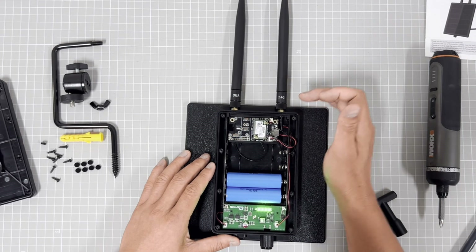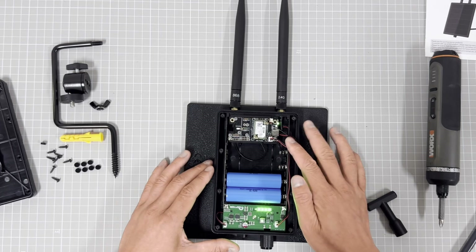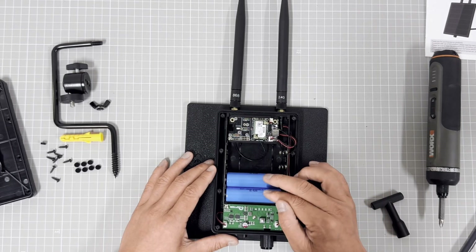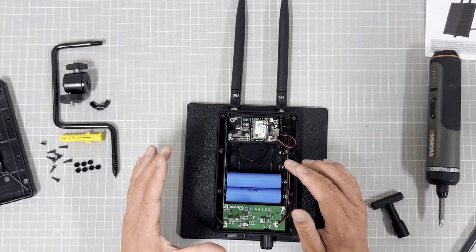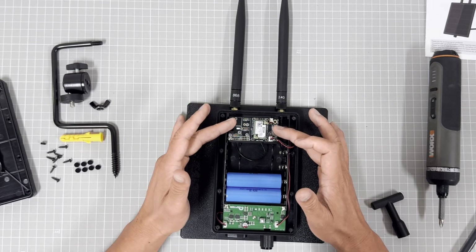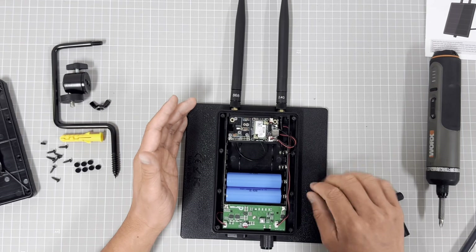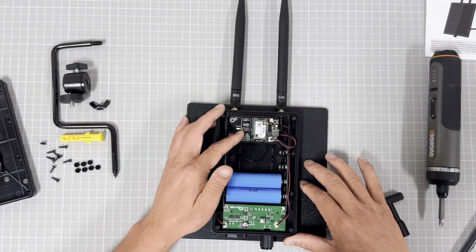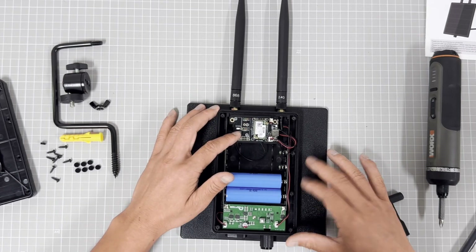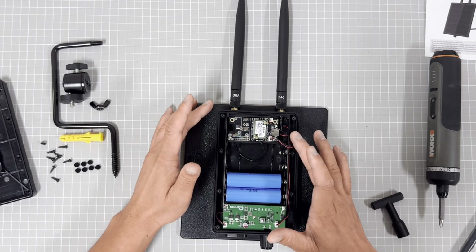This is our LoRa system. In normal use, you can assemble two battery cells — that is enough for the RAK module because the RAK module has very low power consumption. But if your system uses an ESP32, it has bigger power consumption and you will need to assemble four cells. It depends on your LoRa module.